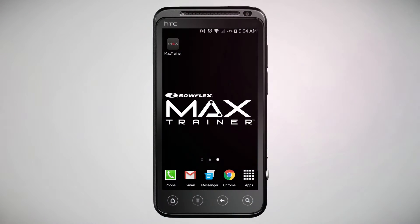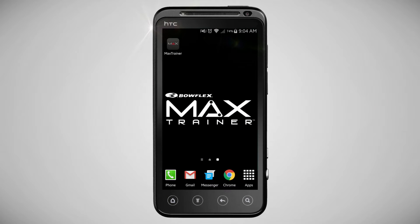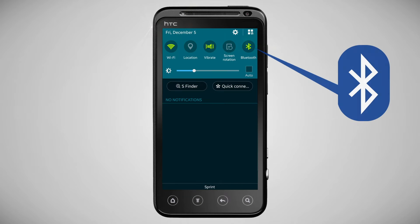To get started, verify that Bluetooth is activated on your device. You can quickly verify if Bluetooth is active by swiping down from the top of your screen and checking that the Bluetooth symbol is on.